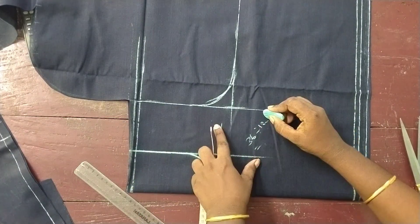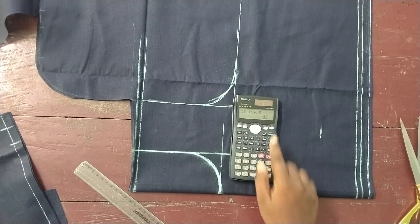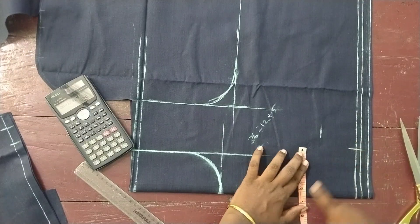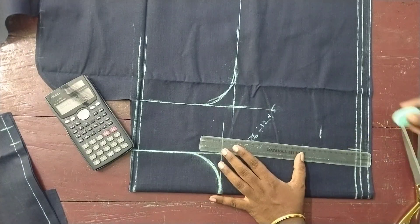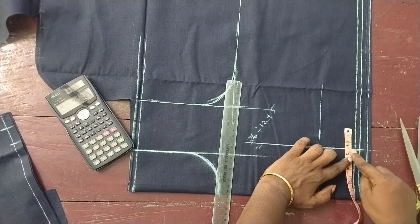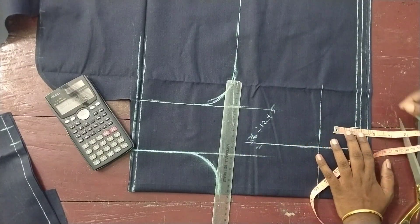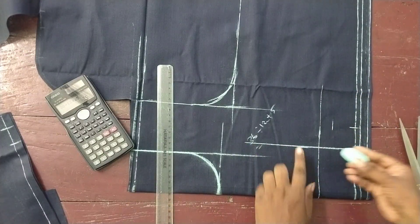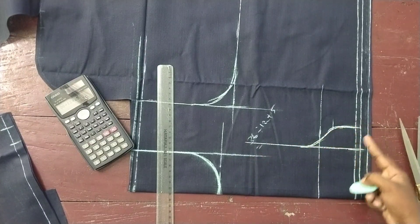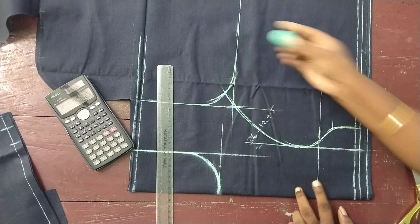Apex is going to be marked in the next right corner. We are now in the form of the blouse. You can get rid of the princess. The upper chest is divided by 12. We have 3.5 on the top. Now we have to put 1.5 on the top. We will put 1.5 on the top.